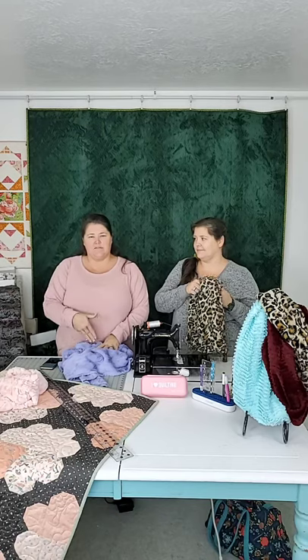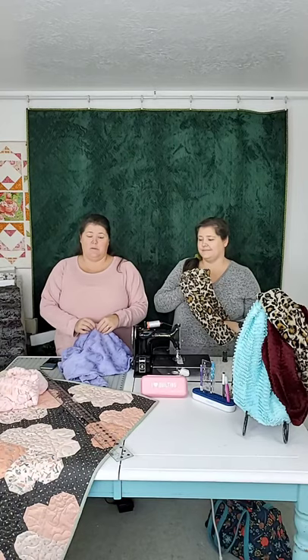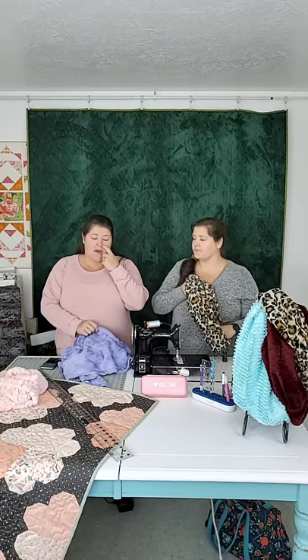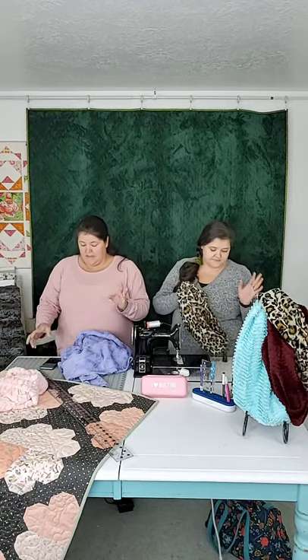We work with a lot of Minky. You might have also heard it called Cuddle — Cuddle and Minky are the same thing, except that Cuddle is Shannon Fabrics' name for their Minky. When it comes to Minky, there are different quality levels. Shannon is the only kind we sell because we firmly believe it is by far the best. There are other brands, but they stretch more, and I've quilted a lot of people's Minky.